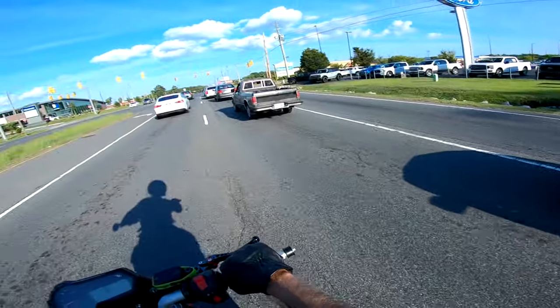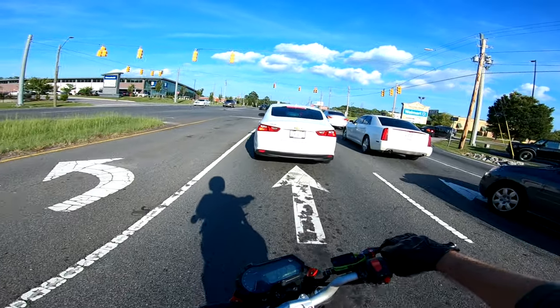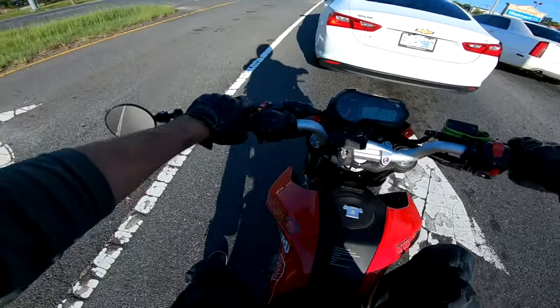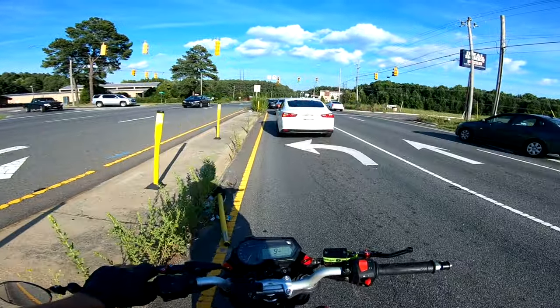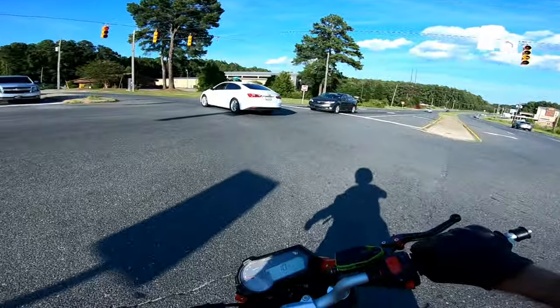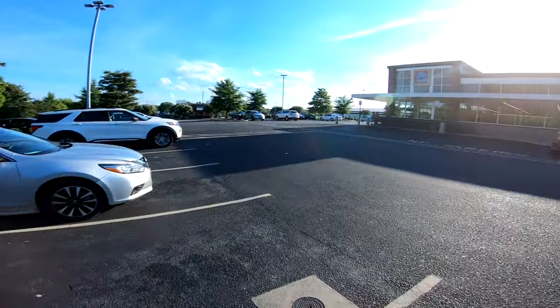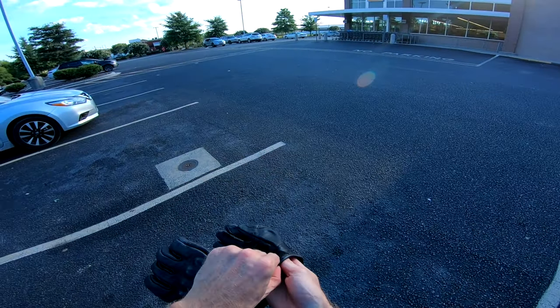Whoa, that lady is on her freaking cell phone, totally zoned out! Watch out for people like that - they will just ping you between them and the car in front of you. Look at these crazy people today. All right, I'm here at Aldi.